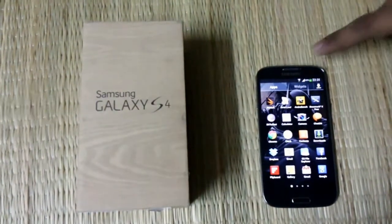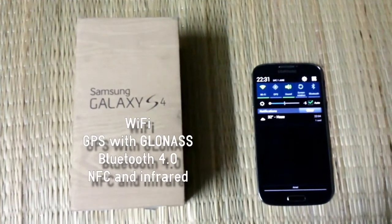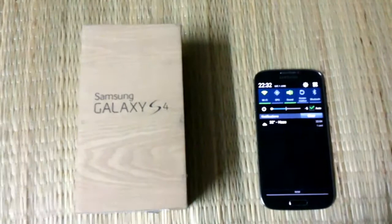On the connectivity side, it has WiFi, GPS, NFC, Bluetooth, and Infrared, which is now trending these days.